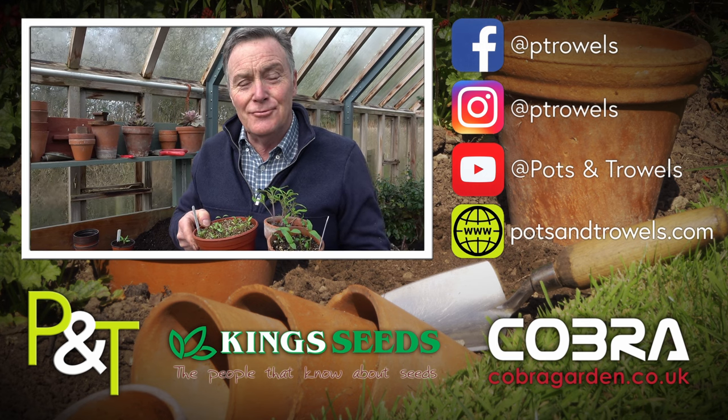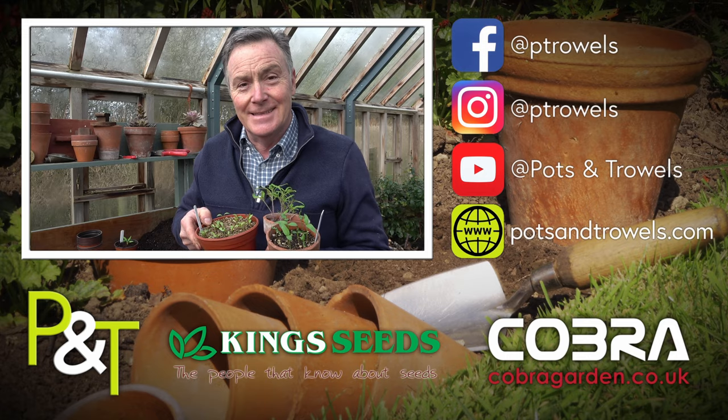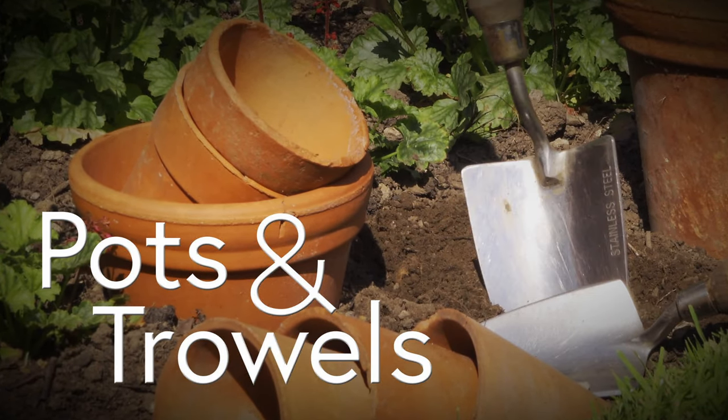We're pricking out seedlings today on Pots and Trowels, and that's brought to you with the support of Cobra Garden and King Seeds. Hello and welcome to Pots and Trowels.